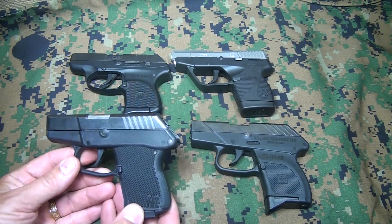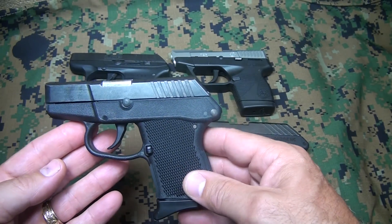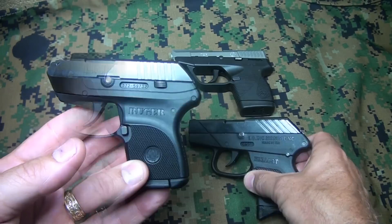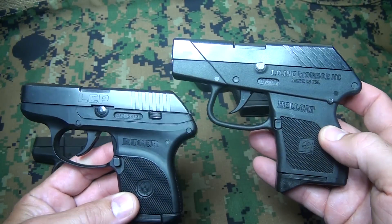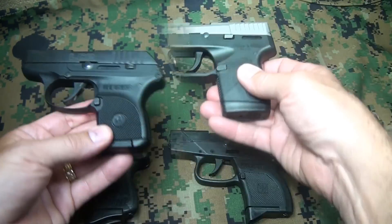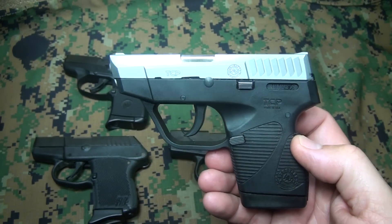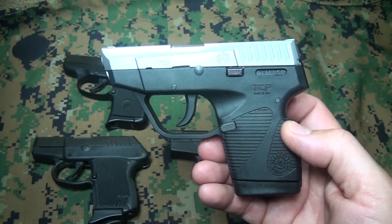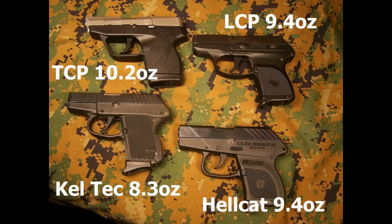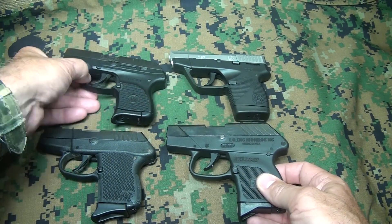Starting first with the Kel-Tec, because it is the lightest pistol in this group — it weighs 8.3 ounces. The LCP and the IO Hellcat both come in at 9.4 ounces. Then the heavyweight of these little mouse guns is the Taurus TCP at 10.2 ounces.